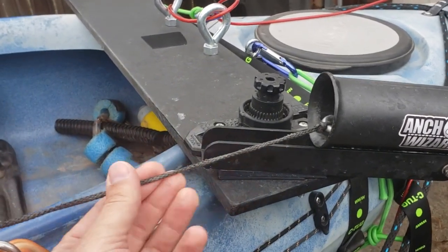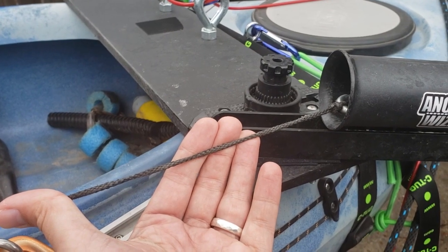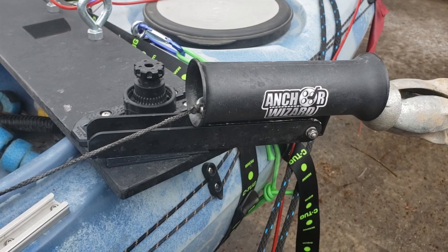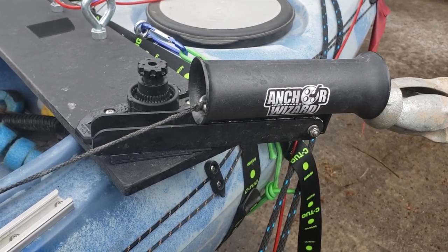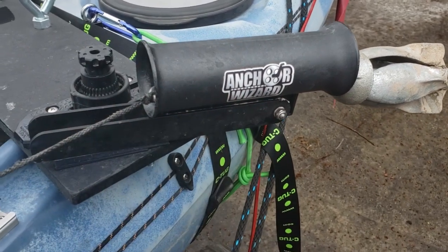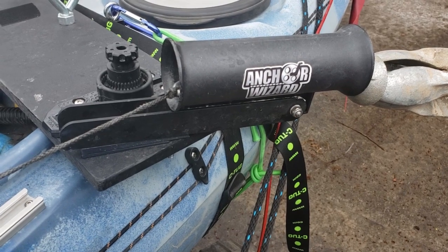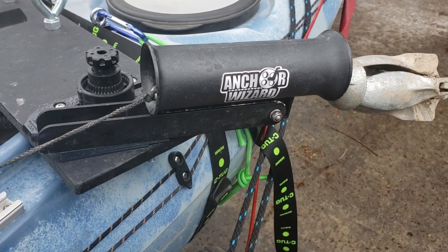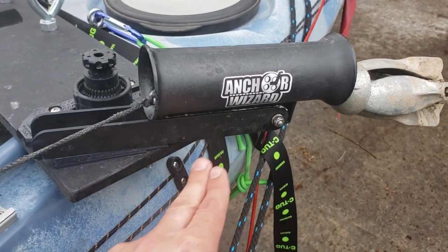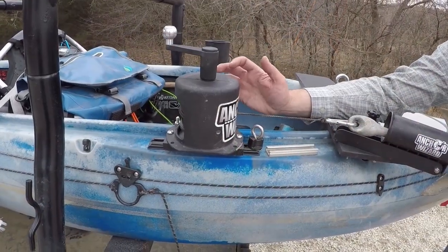I'm also going to take a little bit of bowstring wax and put that on the anchor line — I've had this anchor wizard about two or three years and you can see on that line it's starting to get a little bit frayed. I'll apply it over probably the first 30-40 feet or so to provide a little extra protection for that anchor rope. The other thing I've done is put a little bit of white lithium grease along the chute as well, just to help it move a little bit smoother. That plastic has a little bit of catch to it, and the lithium grease has smoothed that out quite a bit on the release and retrieval. Because it's in an area not actually touching the water, I'm not as worried about it getting in the water and polluting, and it seems to be staying in place pretty well.